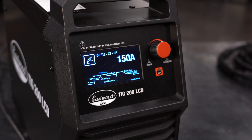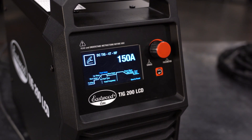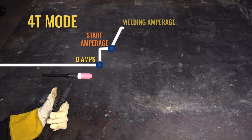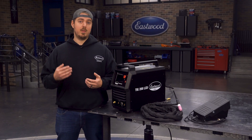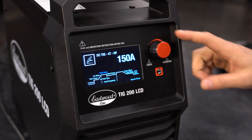4T is a more advanced option — think of it like cruise control. It essentially allows you to remove your finger from the torch when you're welding. You pull the trigger to start an arc, which begins at a lower amperage, also known as your starting amperage. Release the trigger and it will slope up to your peak amperage, which is the power you will be welding at the entire time. When you're done, press the trigger and the machine will slope down to your ending amperage, then release to terminate the arc. The benefit is that you can preheat your material with the starting amperage and then ramp up to your peak amperage to complete your weld.